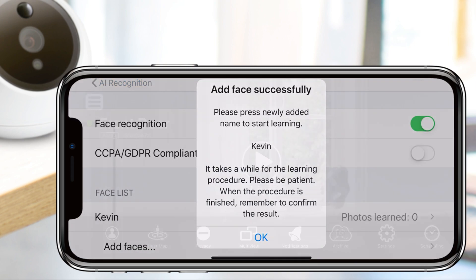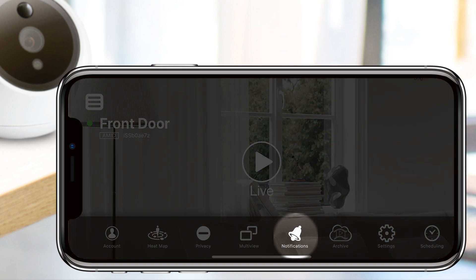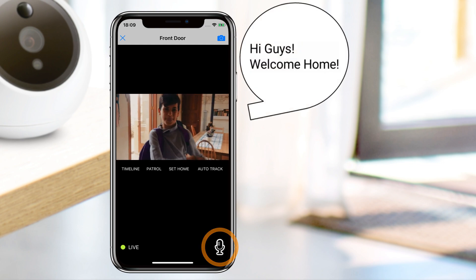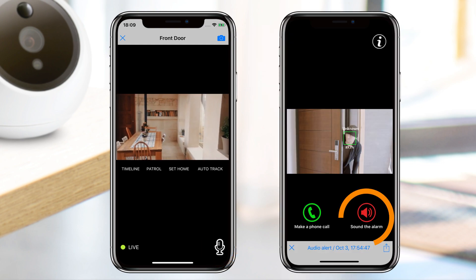Facial recognition alerts can be viewed by tapping the notifications icon in the main toolbar. When an alert is received, you have the option to activate two-way communication through the camera or sound an alarm.